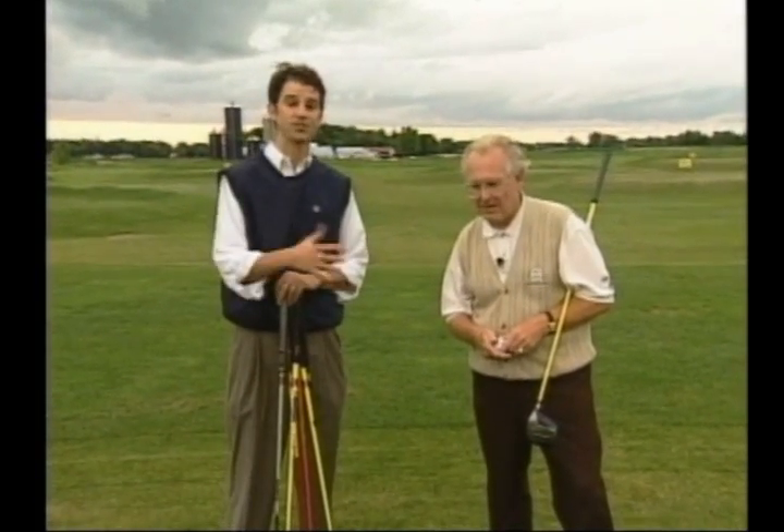Tonight we're going to be discussing maximizing your distance with the driver. From what I understand, that really starts with your technique.